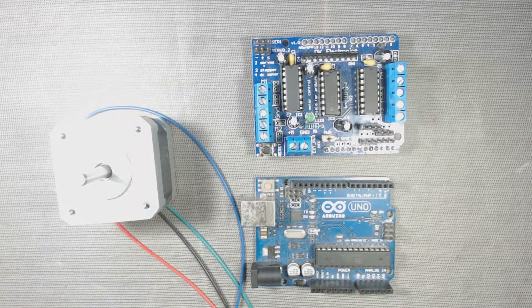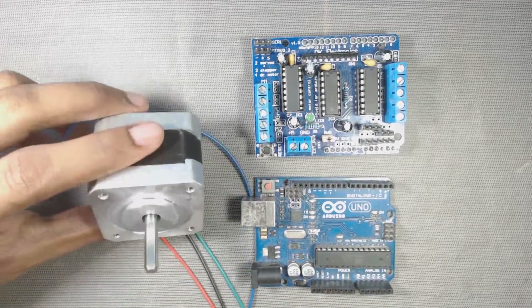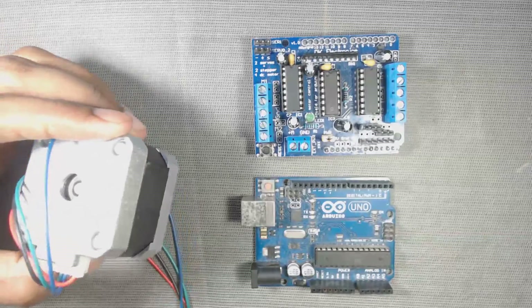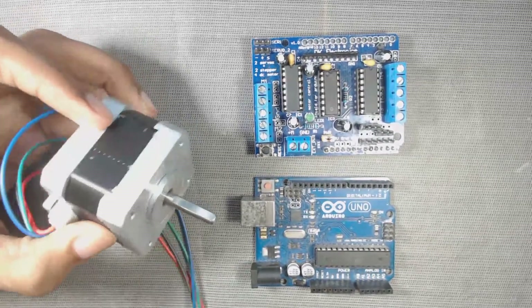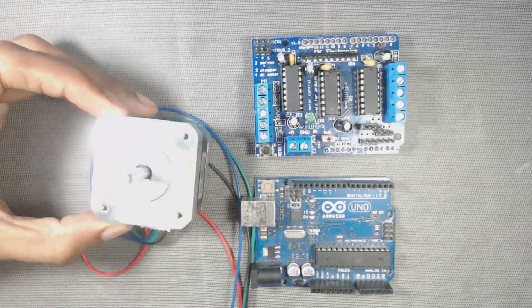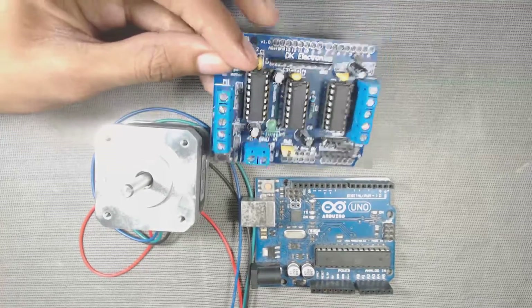Hi, welcome to DPV Technology. In this video we will learn how to connect a bipolar stepper motor with the L293D motor driver board and Arduino. We will use a NEMA 17 series bipolar motor with L293D, but you can use another bipolar stepper also. So let's get started.